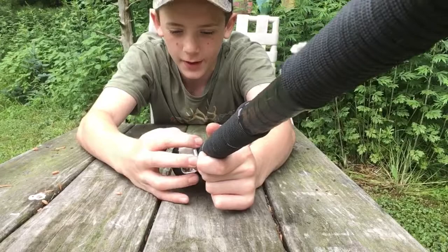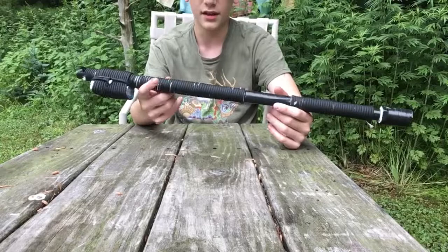This is about 50 feet of cord on here. I don't know how much is in between the twine wrapped, but it's a good thing.